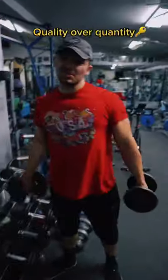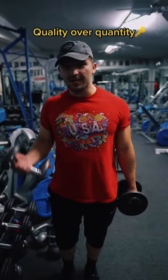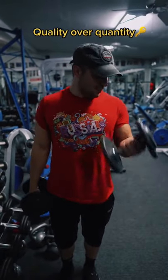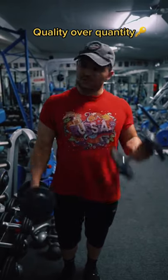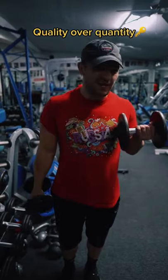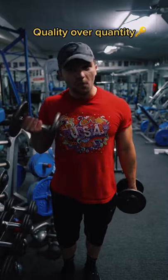The first way to know is to check if you're actually focusing on the quantity rather than the quality of each rep. If you're one of those people that are just rushing through the reps to fulfill a rep range, then you're probably not doing it right. You need to focus on the quality of each rep.